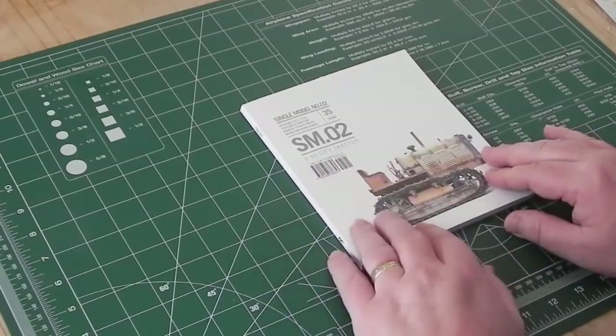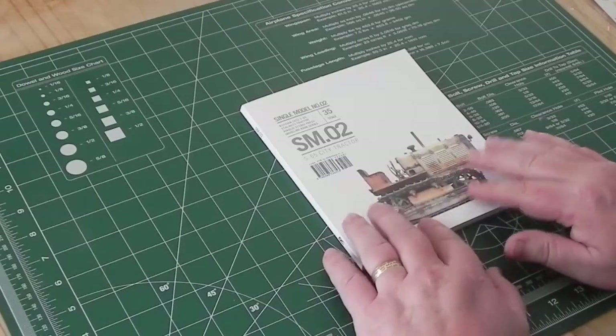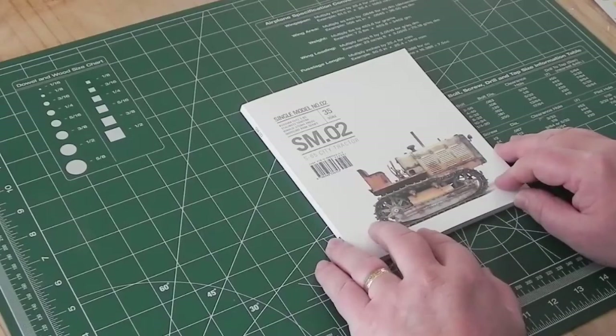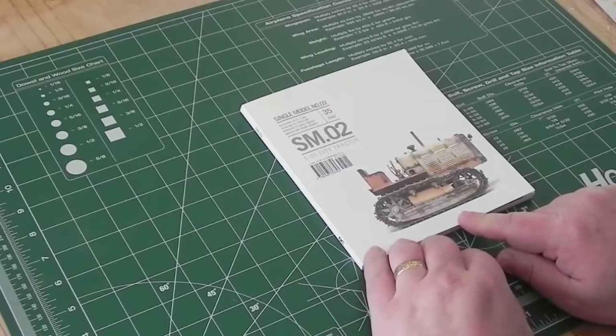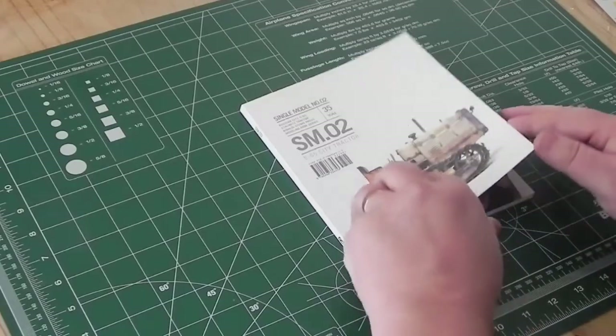SM stands for 'Single Model' — basically he works with one model, though he kind of cheats a little and uses two kits of the same model, the S65 tractor. One was bought off eBay and used as a test piece to try some things out, and then the second one was built and really gone to town on.